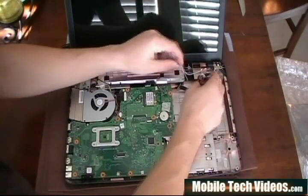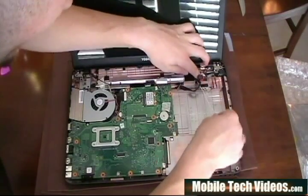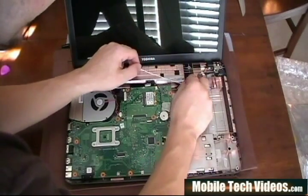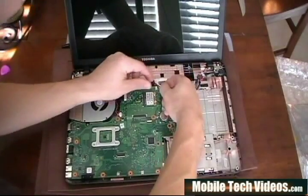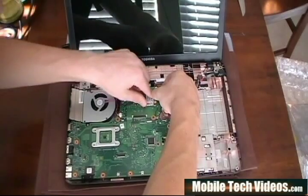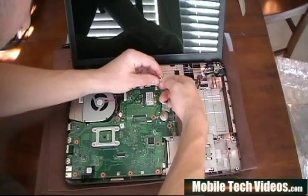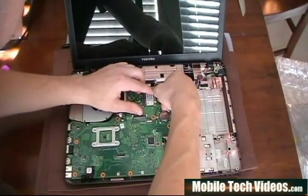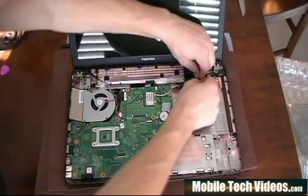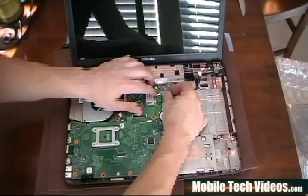The white wire is also routed through here just below the power — we had it coming up just about right there and it connects to this end. So position it, center it, and you should be able to apply a little bit of pressure and get it back on there. Then we tucked our power back down like that. White wire's out of the way, nice and secured.